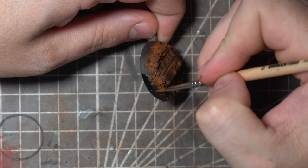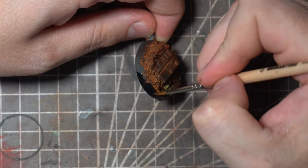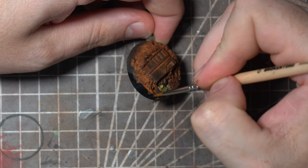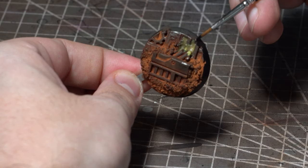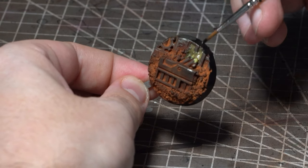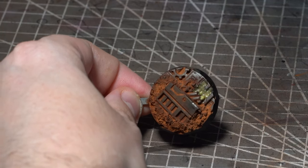And with that done it's time for the finishing step that all bases deserve — a nice black base rim. You do need to be a little bit careful with these Sector Mechanicus bases. Due to that recessed detail it can be quite easy to let the brush slip into these, so keep a nice straight brush and nicely thinned paint and you'll be golden.